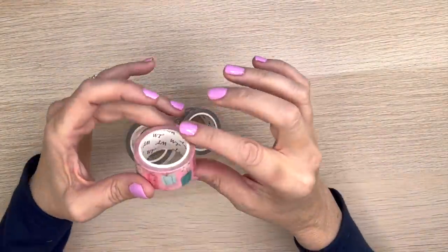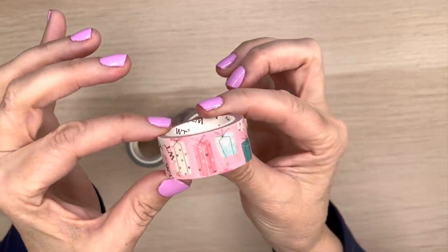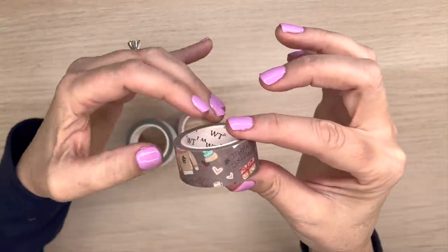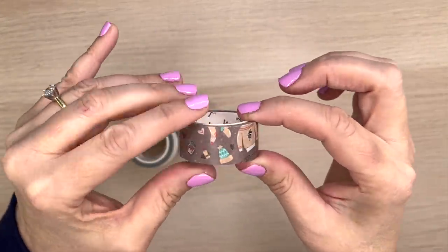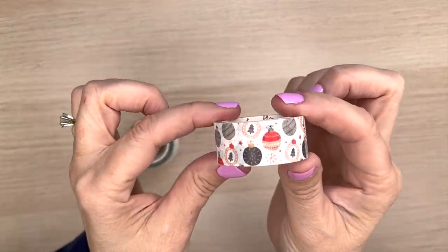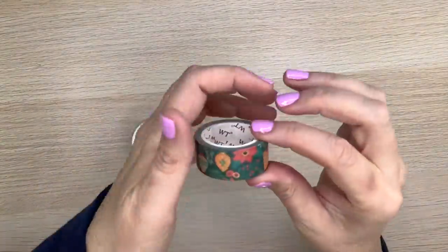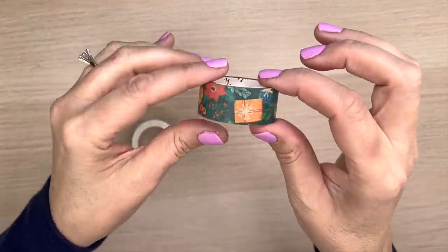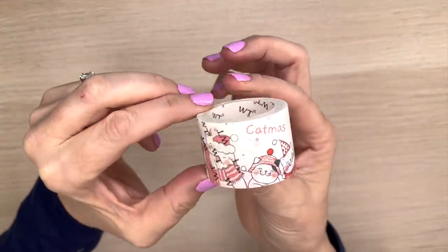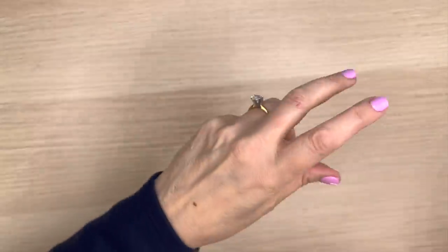Look at that — super cute little reindeer and candy canes. I'm going to put the information on screen to show you what they're called, and in the description box will be my affiliate link. If you're planning on purchasing anything, using my affiliate link would help me out a great deal. Oh, this one's my favorite so far — look at those Christmas balls, so cute! And the last one in the set — look at those cats, they are adorable. I can't wait to use that.